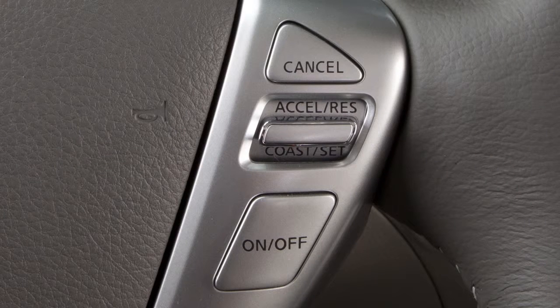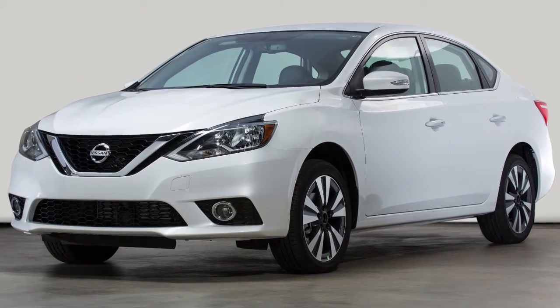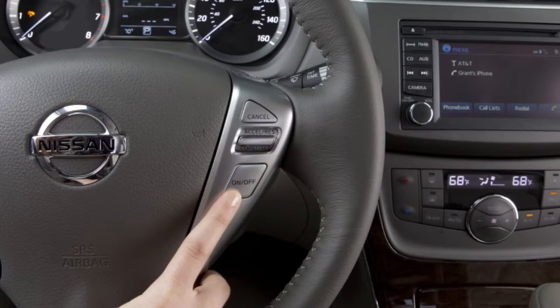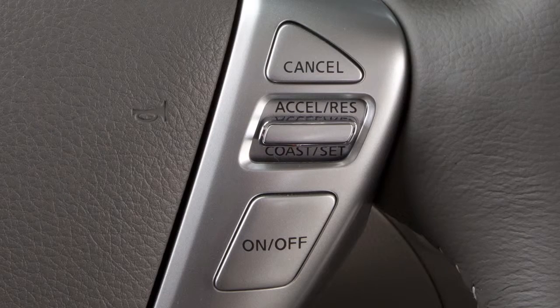Cruise control enables you to set a desired speed between 25 and 89 miles per hour and remain there until you wish to slow down, accelerate, or stop. Push the on/off switch to turn cruise control on — the cruise indicator light will illuminate. Accelerate until you reach the desired speed, then push down on the coast/set switch and release it.